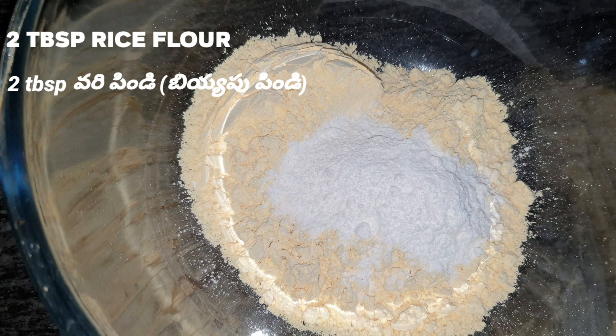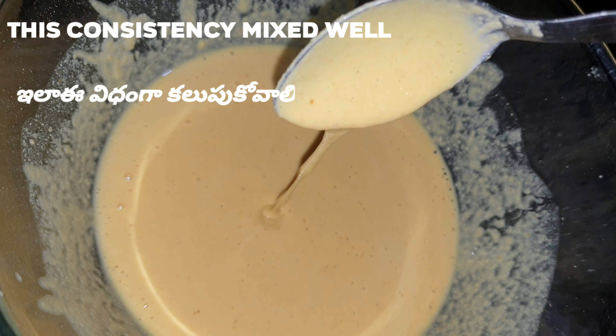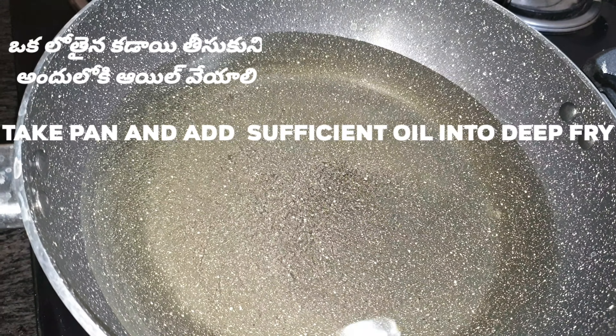Put the lid in a bowl and put the rice in a bowl. Put 2 tablespoons in the bowl and add water. Heat a small amount of oil in the pan. Cook for a few minutes until it is not dry.